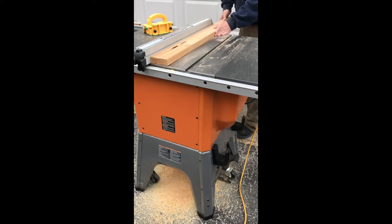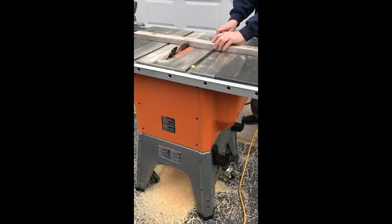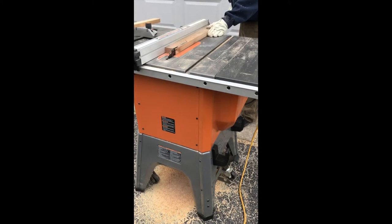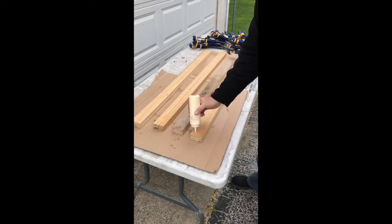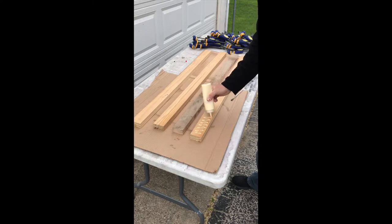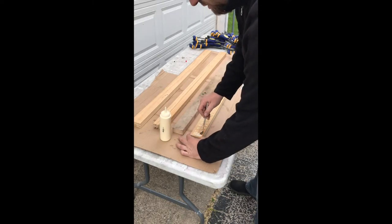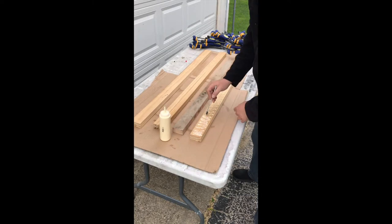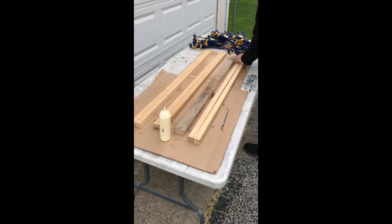Once I get all the fence pieces cut, I'll start cutting materials for the legs. I didn't have any two-by-two sitting around the shop, so I used scraps and glued a bunch of pieces together. Here are my leg pieces — I'm taking two-inch strips, brushing on some glue, and clamping them together. This would have been a lot easier with two-by-twos, but since I didn't have any I used what I could, as this is only an outfeed table.